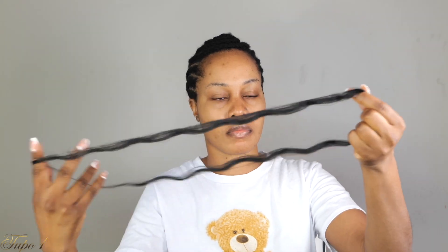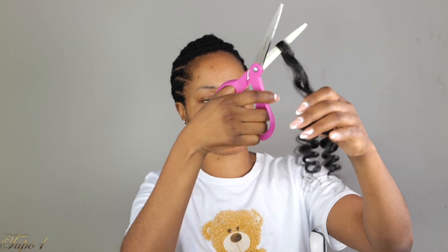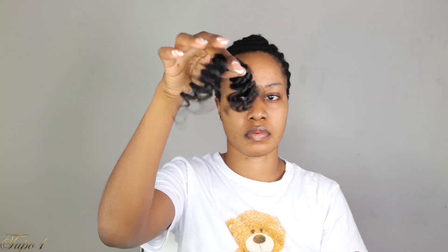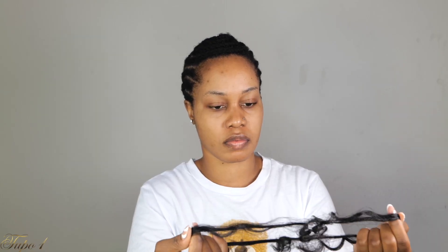I'm just going to take the hair out of the pack, then take my scissors and cut the hair in half exactly the way I'm doing — very, very easy. You can see it's nice and bouncy. I'm going to separate the hair into two.